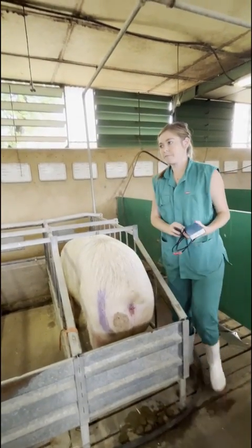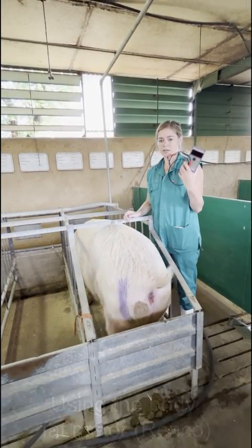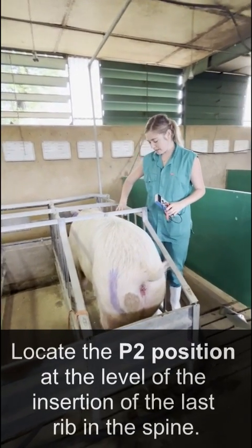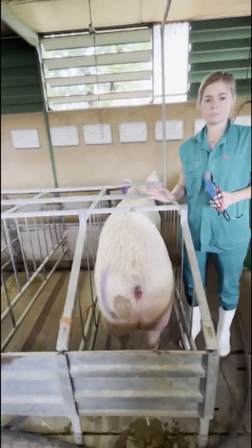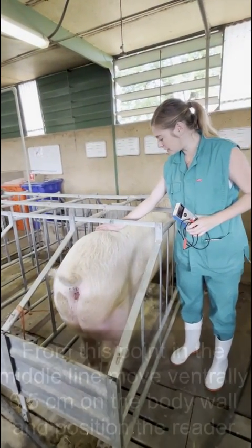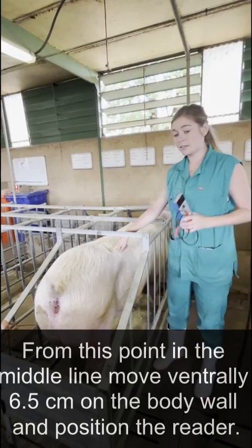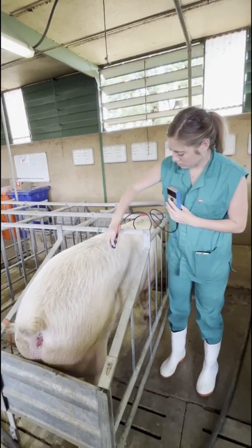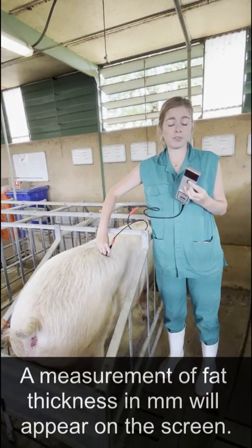The way we do the back fat measurement in the live pen is using a Renko at the P2 position. The P2 position is at the last rib. You find that line — it's in a similar position to where you place the caliper. From the midline at the last rib, you move 6.5 centimeters down, and then you place your Renko there. It will give you a millimeter reading of how thick the back fat is.